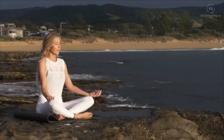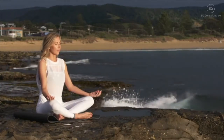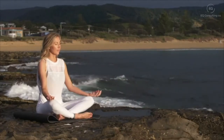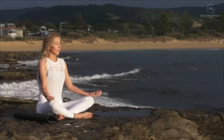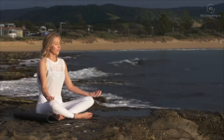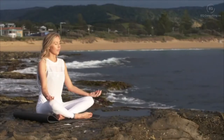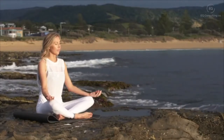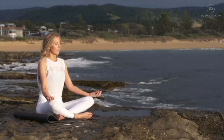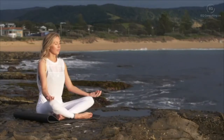Bring your attention now to your lips and your chin. You may notice different body sensations here in your head. Whatever you're thinking or feeling, just noticing it and letting it go. Take a deep breath in and a deep breath out, sinking deeper into your chair and letting any tension drift away.